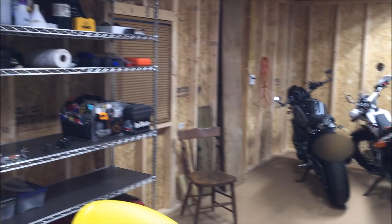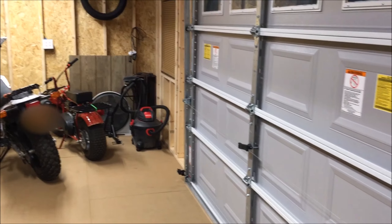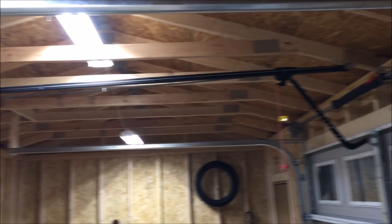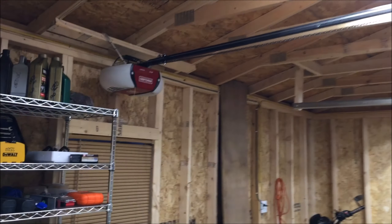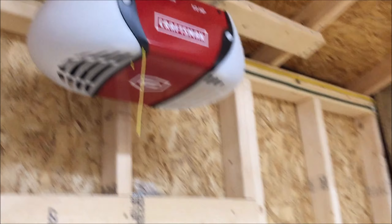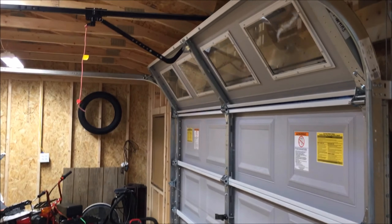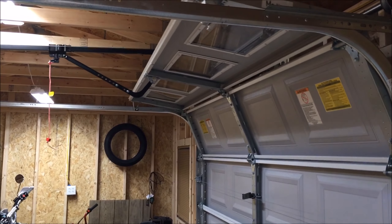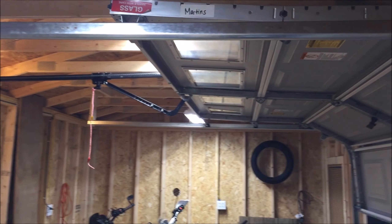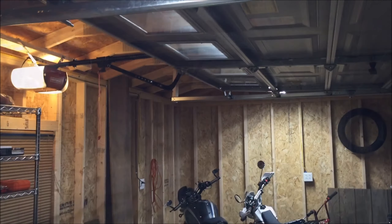I'm hooking up my garage or my shed. I've been working on it the last few days — hook that up, which is pretty sweet. Let's try it out. It's a beautiful thing.